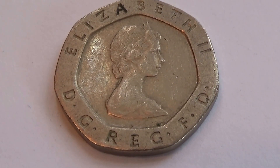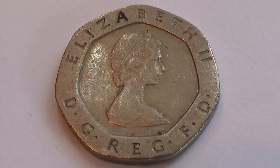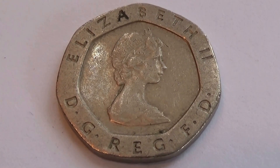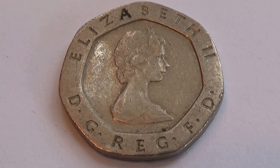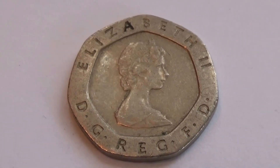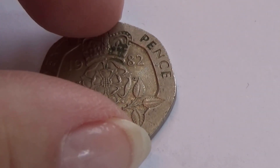Here we have a Queen Elizabeth II coin. Look at that — a seven-sided coin. And here it is: twenty pence.